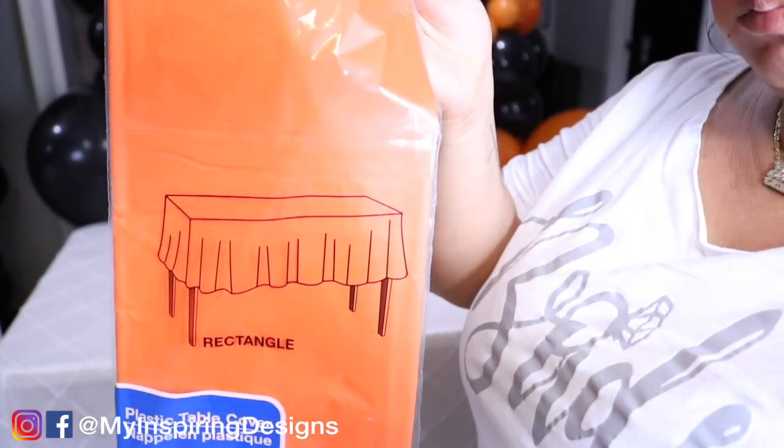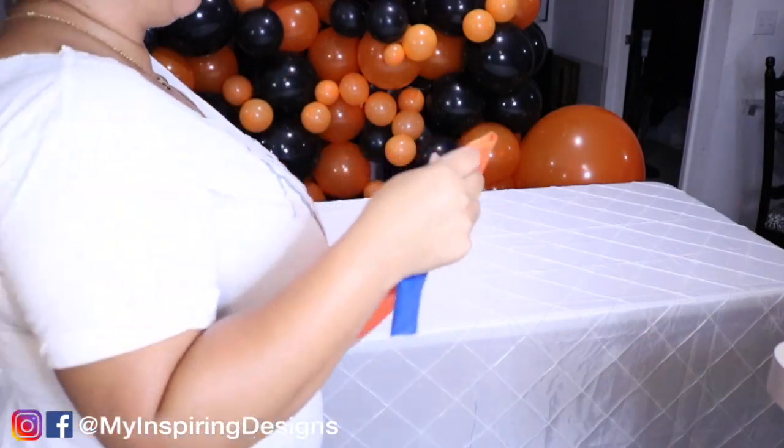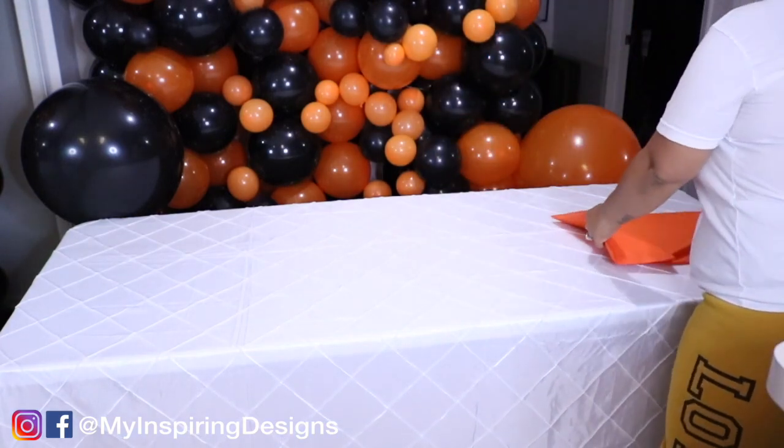Secret number two: I use Dollar Tree tablecloths as a runner. Yes, it is a secret that I use. I found that if you just open it and place it on the table, you can literally roll it out and it acts like a table runner.